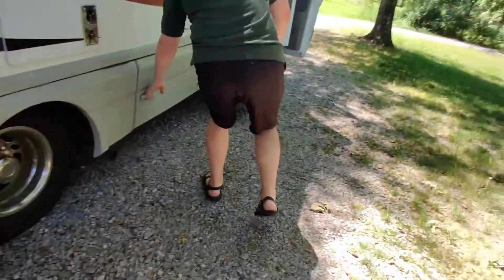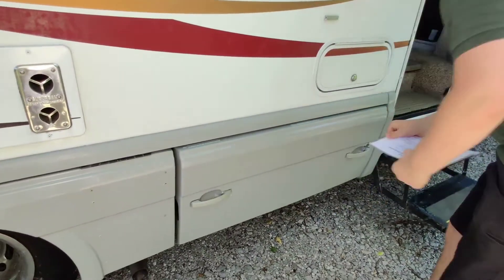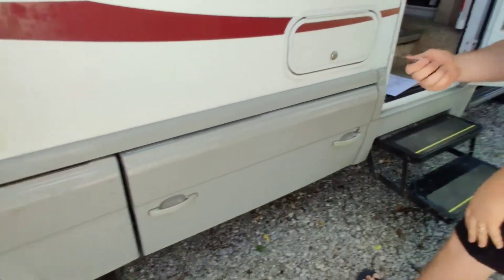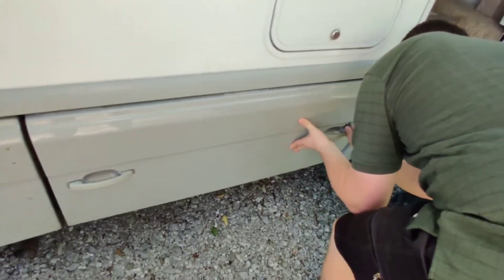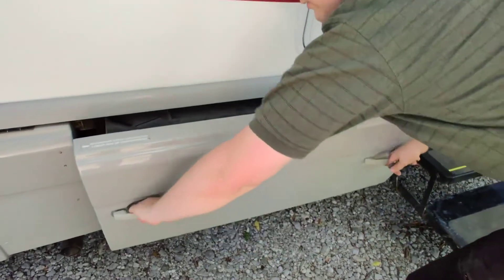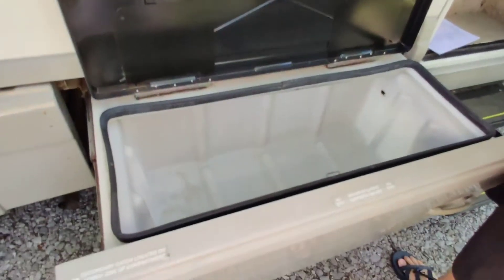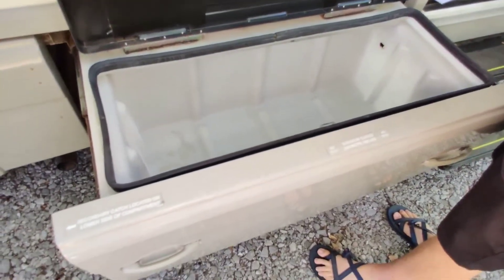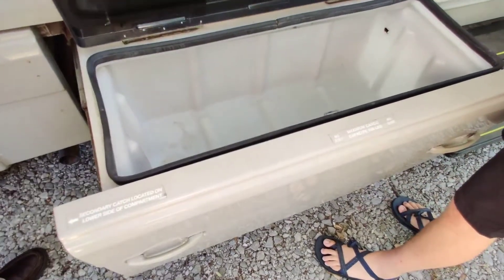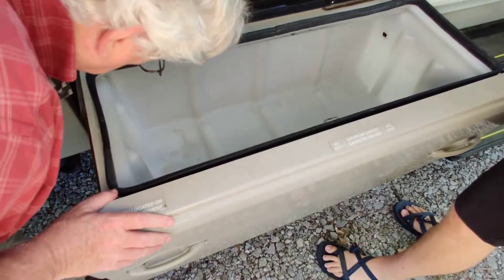This is just a storage area. The gray key unlocks most of the things — some of them just don't lock. There's a storage bin here with a hole and a drain plug, so it's not really a cooled compartment.